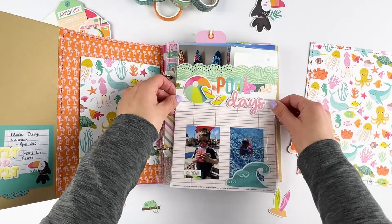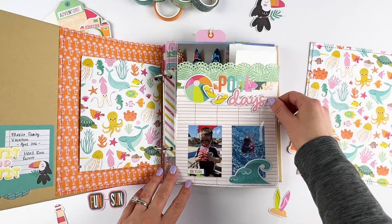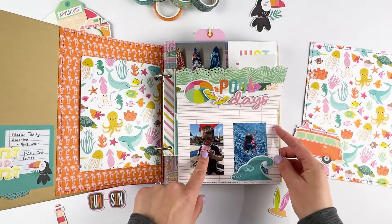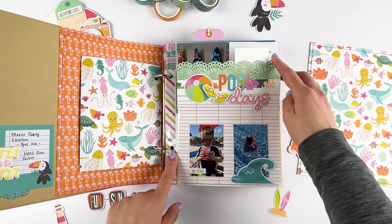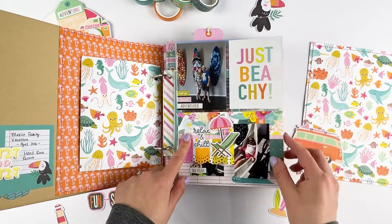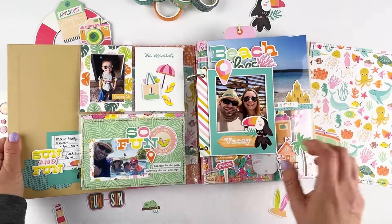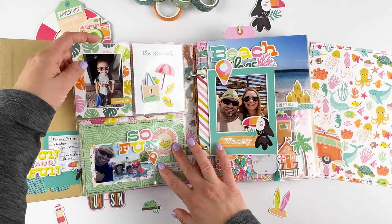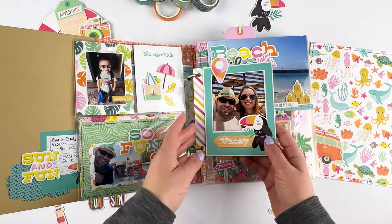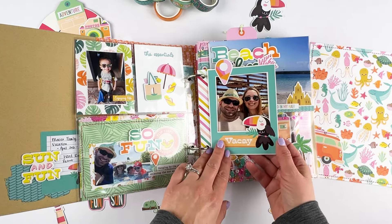This is a pocket page and I did a little bit of a flip-up here, celebrating some relaxing and chill time by the pool. My little Shantik — he was like a baby, I think he was actually three years old in this picture, so super cute. And then here's the back, with another picture of him and then a picture of us in the pool all together. Made another chipboard frame in here, just my hubby and I.